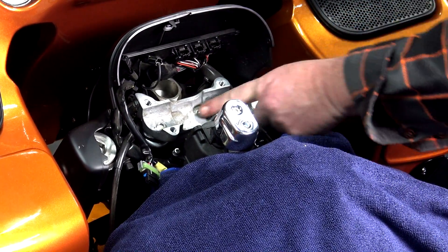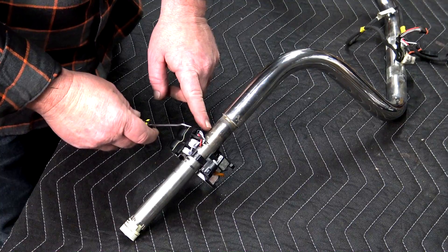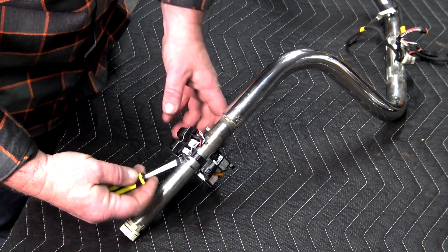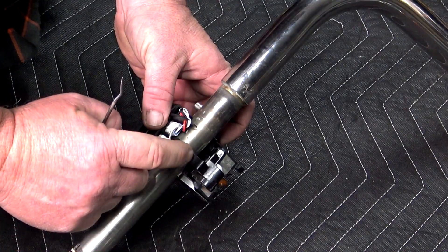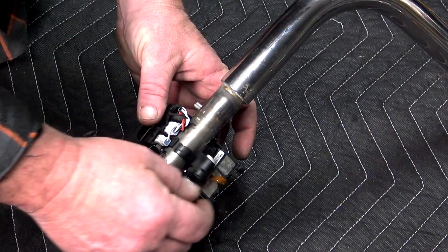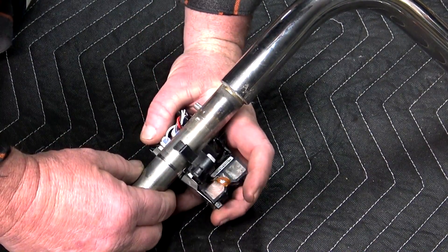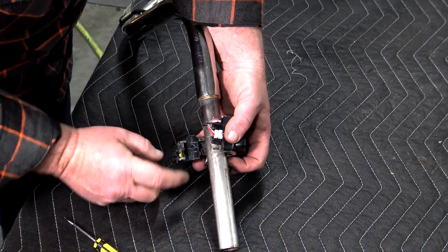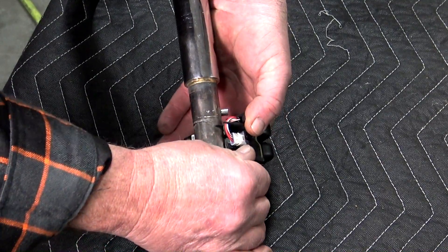Drive it down flush — then when you set your new bars in, you have access to moving them up and down. Now look on the back of the switches: there's a tab that comes up and locks under the front. Take a little pick and pop that up, then push it over with your thumb. Be very careful — there's a ribbon down at the bottom you do not want to tear. Once you loosen that, pull it forward and off the handlebars. Repeat on the other side — just pop this piece up, push it forward, making sure you don't damage that ribbon.